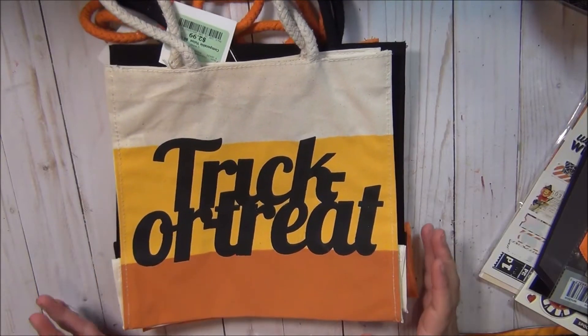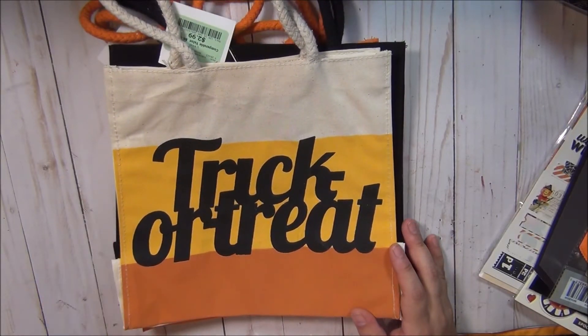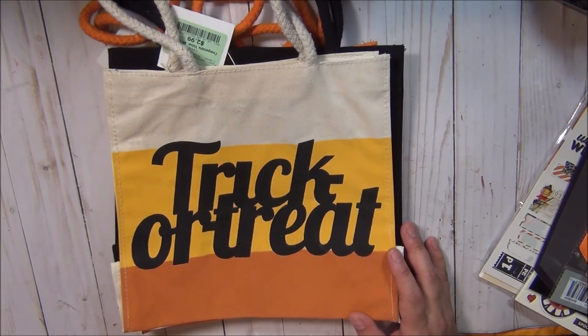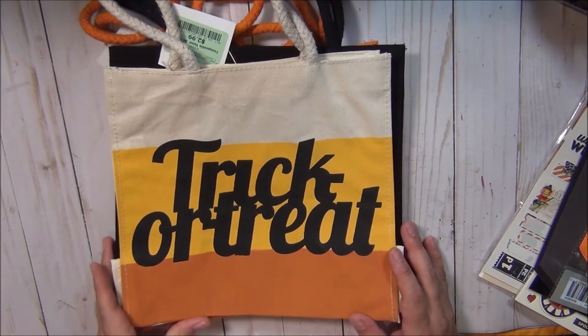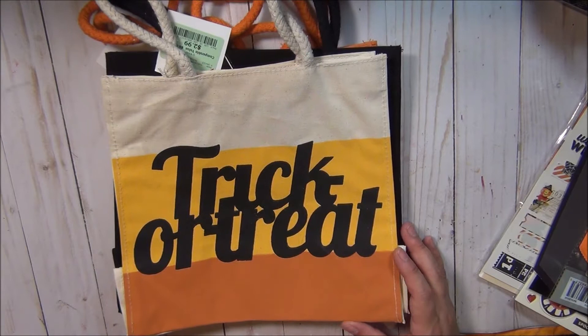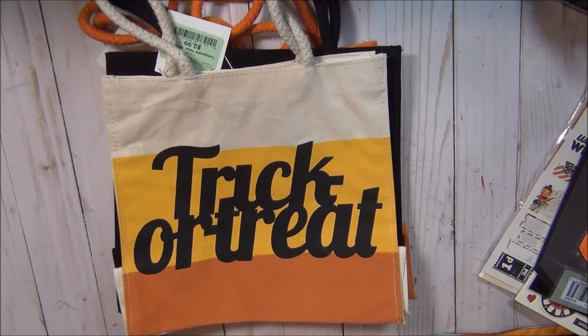Hey guys, welcome back to my channel. Thank you for stopping by and visiting with me. In this video, I would like to show you the Halloween Happy Mail or Craft Swap that I'm doing with Susan. I wanted to go ahead and show you what I put together for her — some of the projects you guys have already seen.